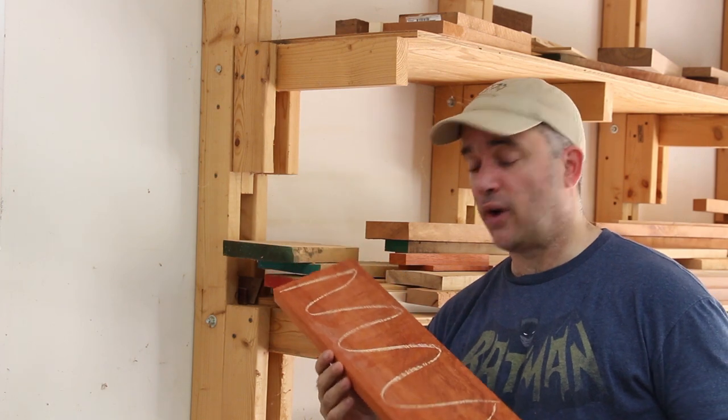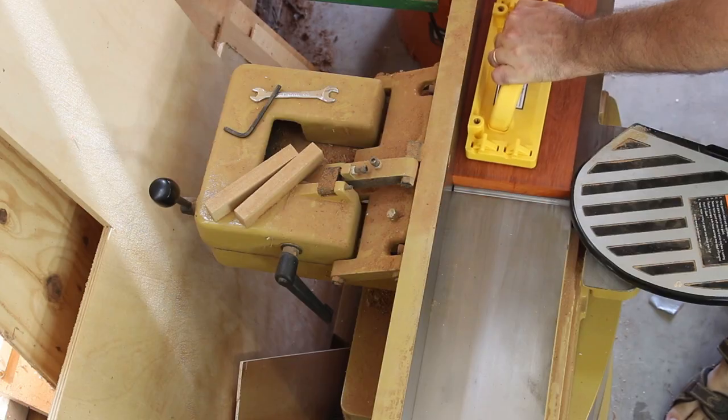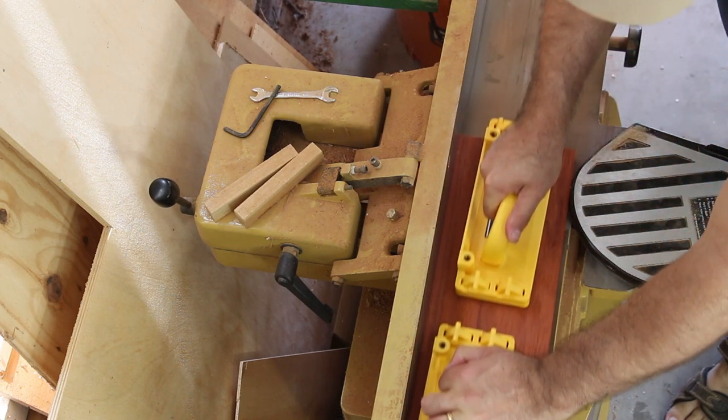Now that I have this piece of padauk cut to rough width, I need to flatten one face before we can plane it to thickness. For that I'm going to use my jointer, but if you don't have a jointer you can do this with a hand plane.